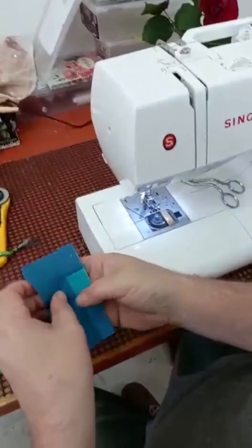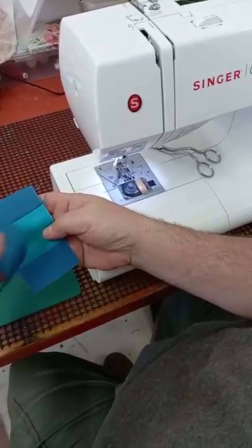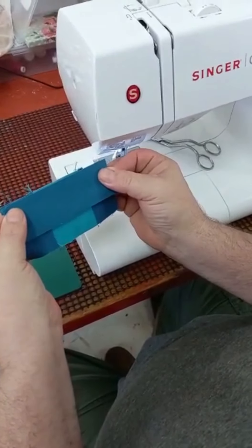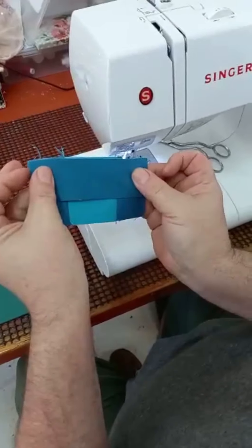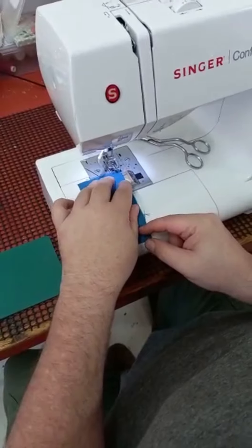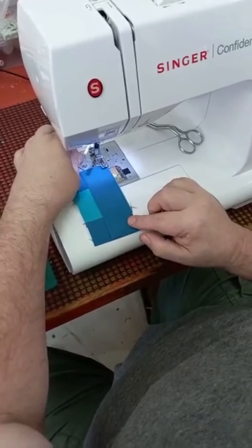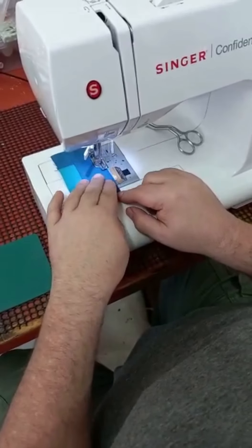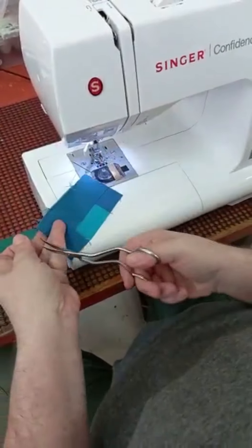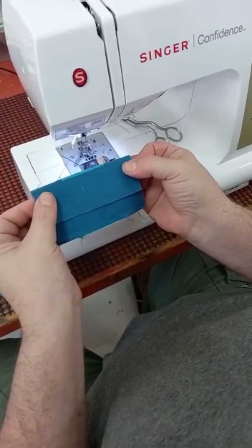First we need to press this open to the dark side — there's that one, seal the seam, press back. There's our side wall top and bottom. Now we're going to add the sides. If there was a net curtain it would have gone into that seam and into the two seams on the sides when you attach this, like we did for the previous house. I'm leaving a little bit either side because my seam allowance is smaller than the actual size of the block.